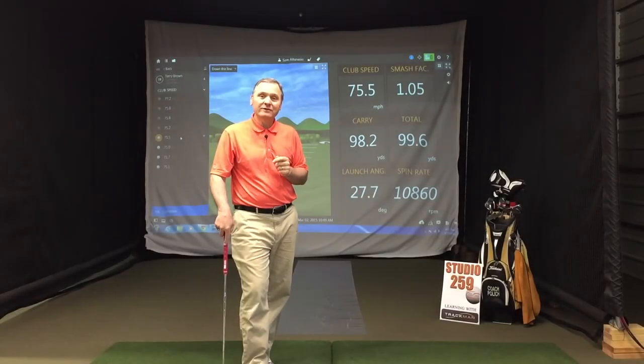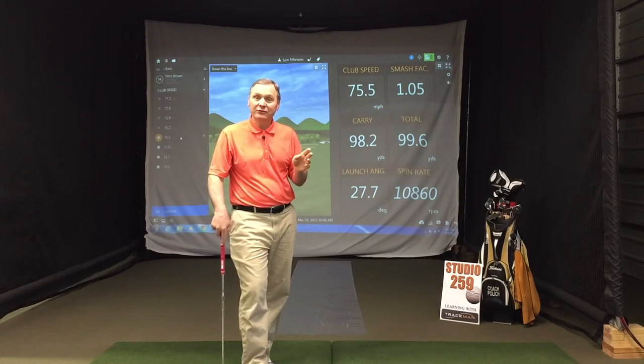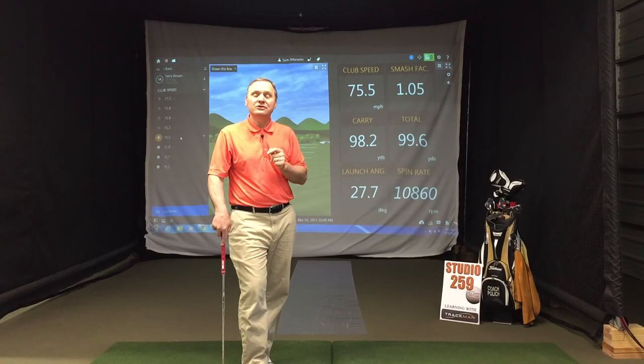It was pretty cool that he was able to do that so quickly, but it was also interesting — it took him four swings. He didn't just get it right away. So when you're making changes, you've got to have a little patience. Hope you enjoyed the episode. See you next time — Studio 259, Learning with TrackMan.